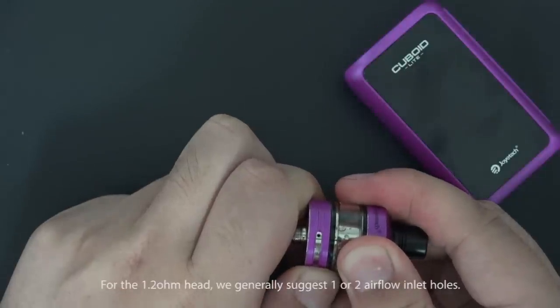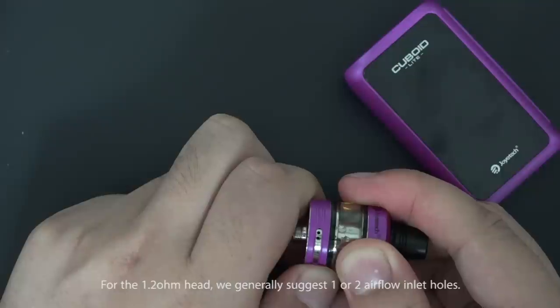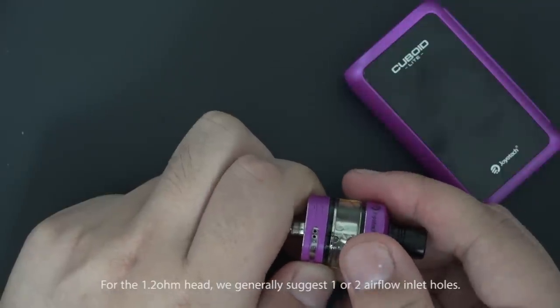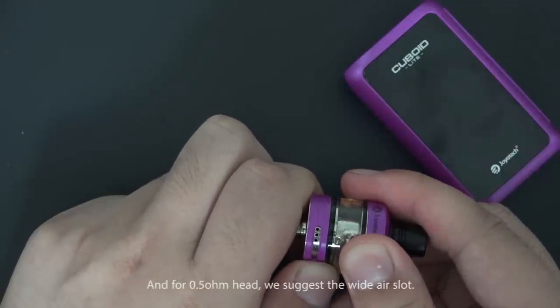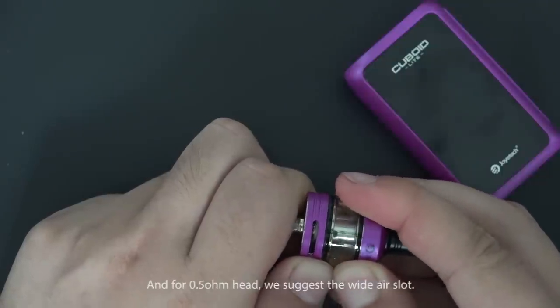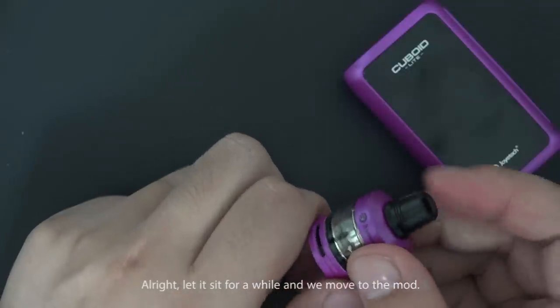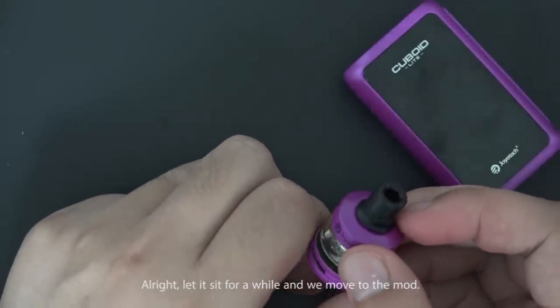For the 1.2 ohm head, we generally close one or two airflow inlet holes. For the 0.5 ohm head, we use wide air slots. Let it sit for a while, then we move to the mod.